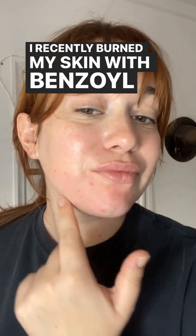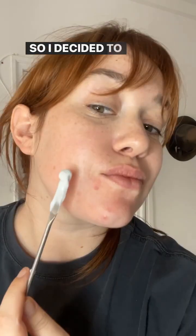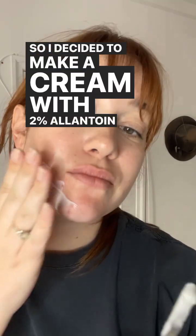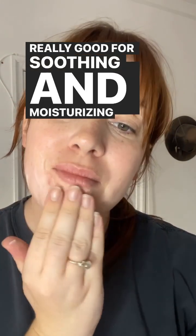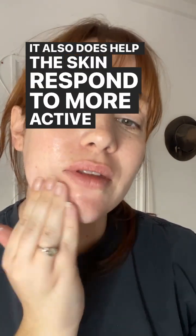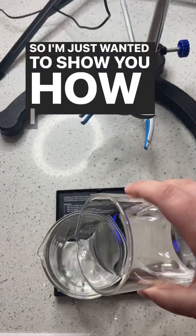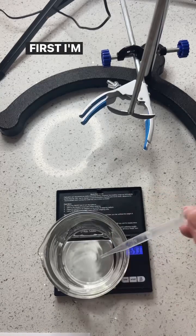I recently burned my skin with benzoyl peroxide when I was trying to deal with a hormonal breakout. So I decided to make a cream with two percent allantoin, which is really good for soothing and moisturizing properties. It also helps the skin respond to more active ingredients, although I'm not going to be using benzoyl peroxide for a long time now. So I just wanted to show you how I actually made this formula.